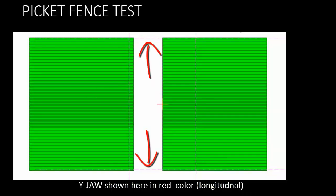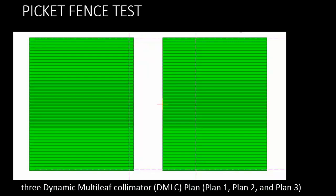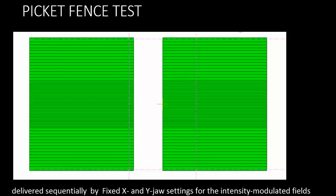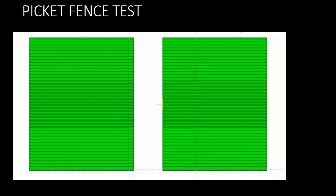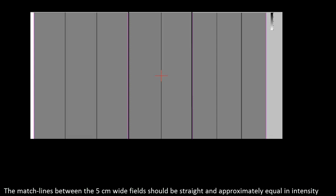The Y jaw shown here in red color moves in the longitudinal direction. For film exposure, three dynamic multi-leaf collimator (DMLC) plans — plan 1, plan 2, and plan 3 — are delivered sequentially by fixed X and Y jaw settings for the intensity modulated fields and monitor unit settings. You can examine the match line between the 5 centimeter wide fields to detect displacement in leaf position.